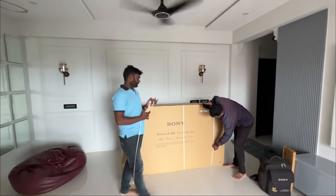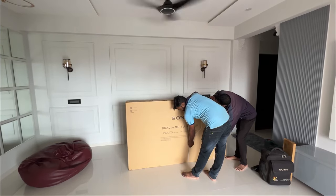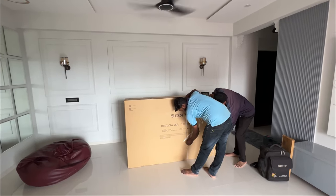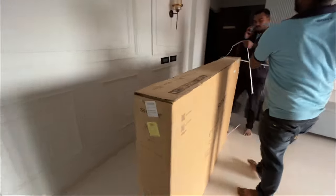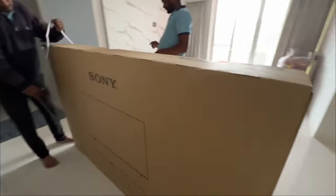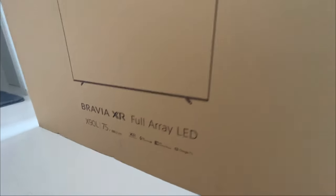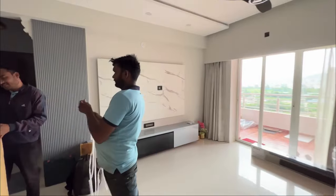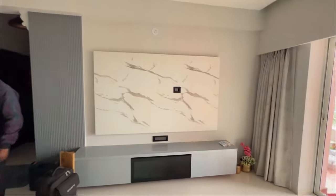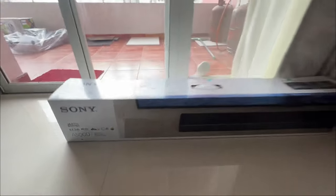Hi everyone, welcome to the channel. We have bought a couple of things — one is this new Sony Bravia X90L, 75 inches. We've been waiting for a long time to buy this. Last year's model was the X90K, but we waited a couple more months for this newer model to launch.